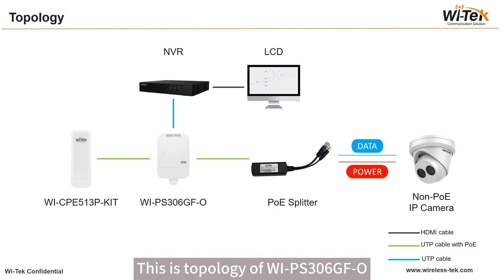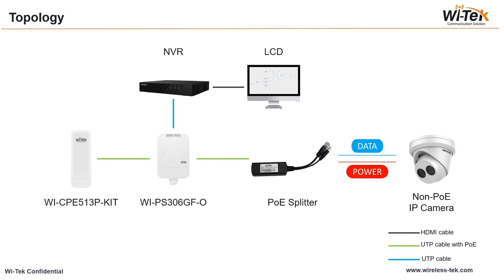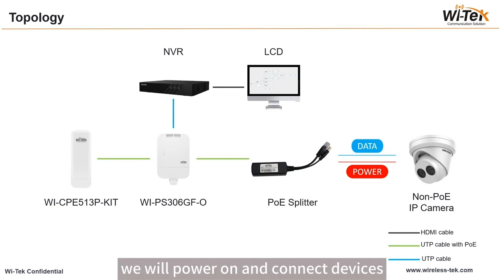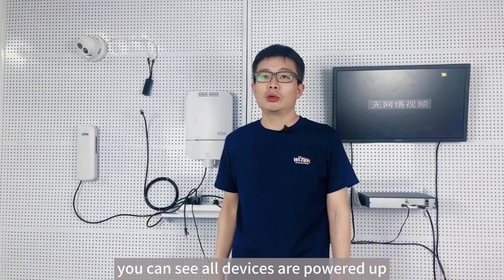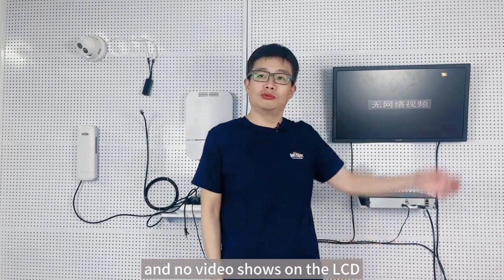This is the topology of the WIPS-306GFO. We will power on and connect devices according to this topology. You can see all devices are powered up, but no video shows on the LCD yet.